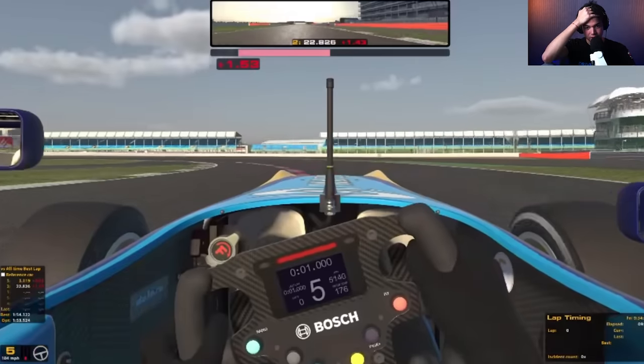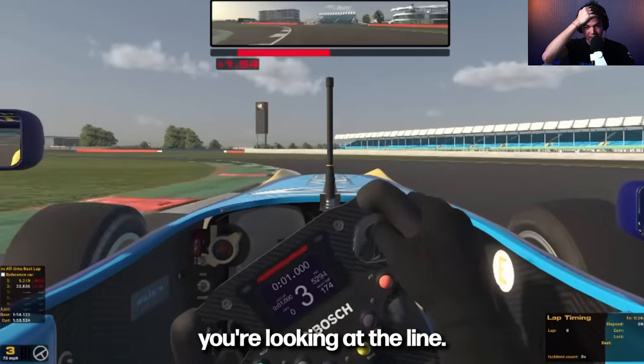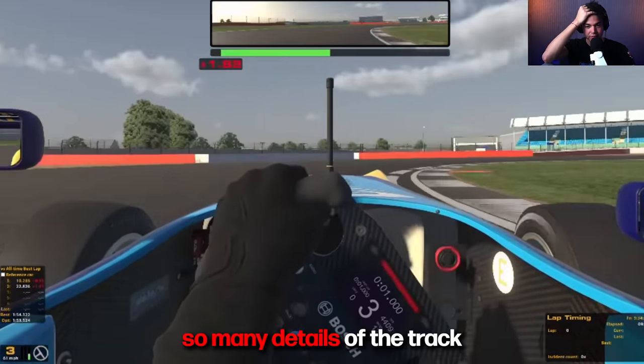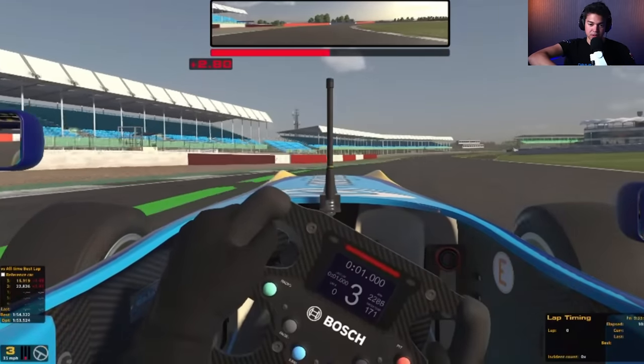Your eyes become addicted. Right now you're looking at the line — even if you think you're not, you are. And you end up missing so many details of the track, like camber or the curb. Should I just turn it off right now?